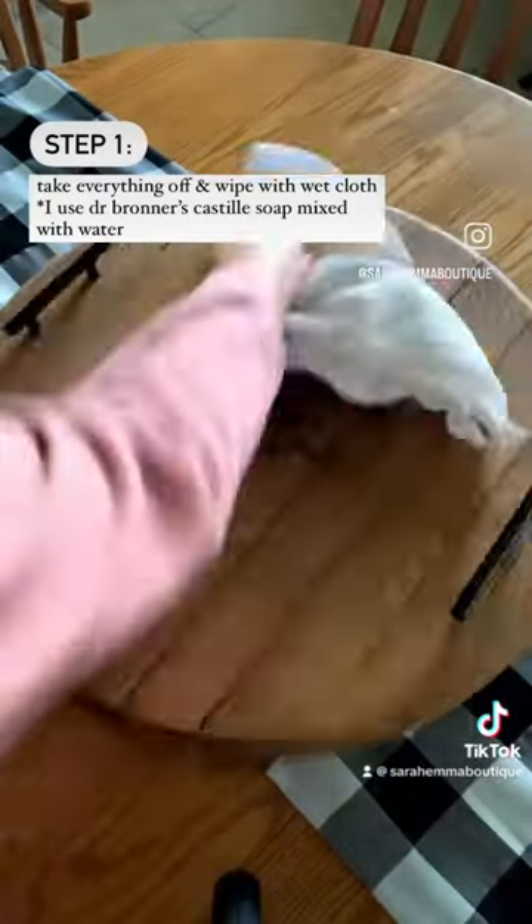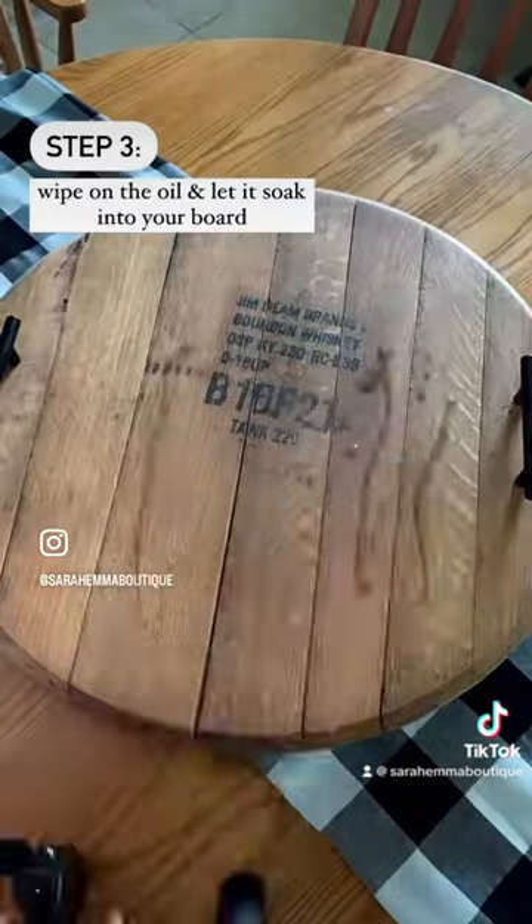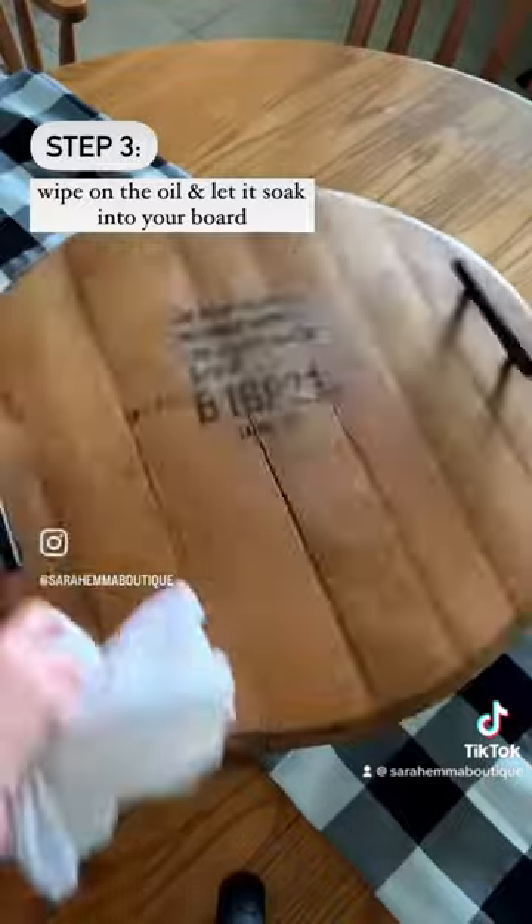First you're going to take everything off and then give it a good cleaning. Then you're going to take this cutting board oil, which is made by Walrus Oil, and spread it on your board and wipe it with your cloth.